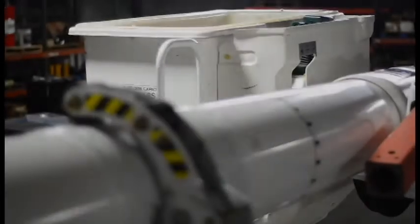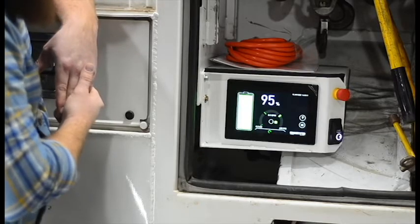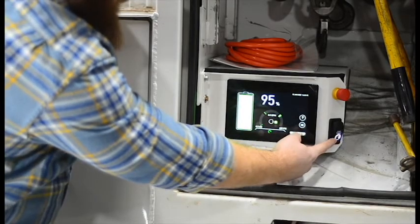To turn off smart PTO, first stow the overhead boom and then retract the outriggers. You'll want to shut off the smart PTO pump as soon as possible after retracting them. Press and hold the pump on switch for 2 seconds to shut down smart PTO.